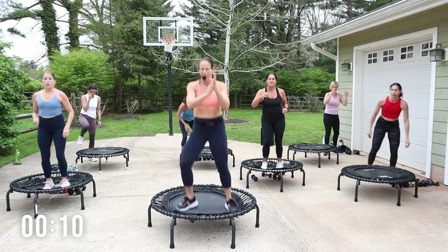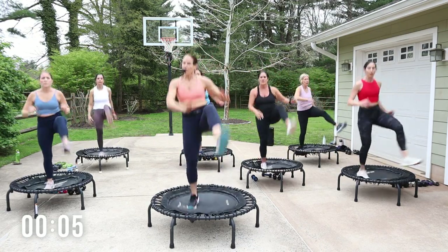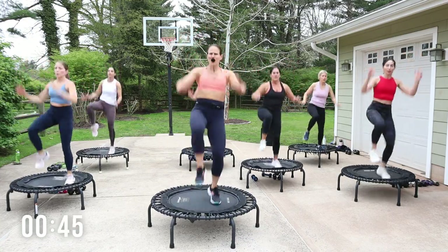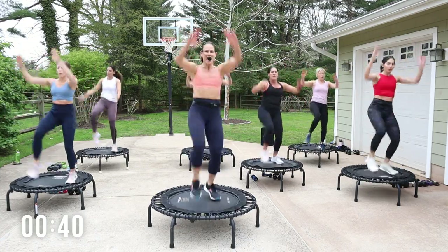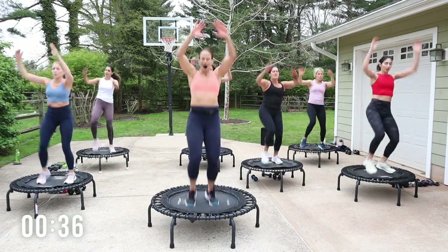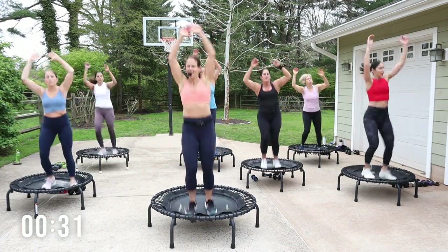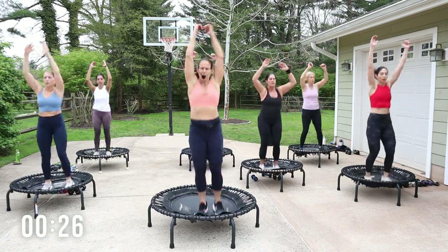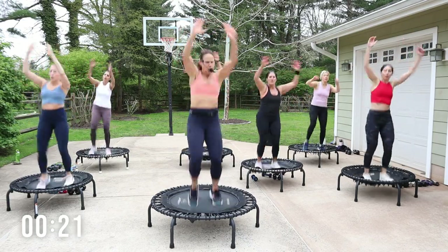All right, taking it down — nice job, shake it out. We've got knee kick right, then left — up, kick. You ready? Pull it, kick it. Crunch down, kick it out. Use your breath. Do a little pull, push. Turn it up, come on.